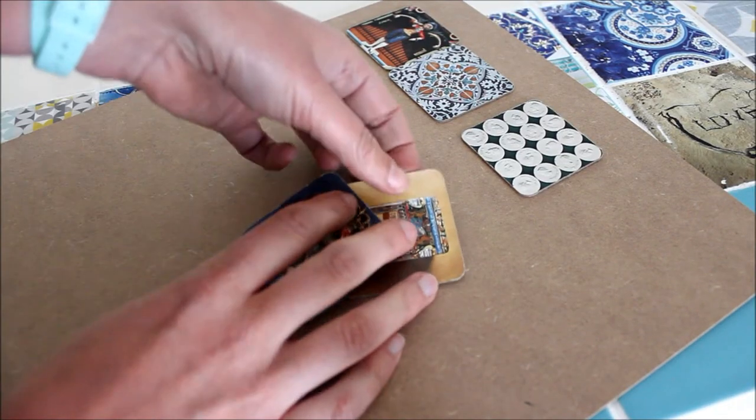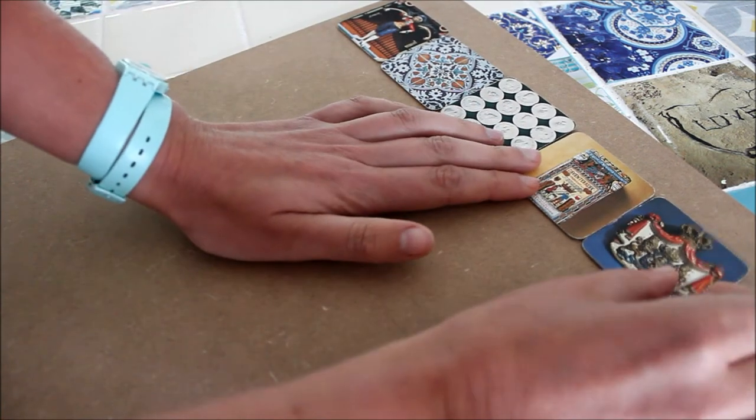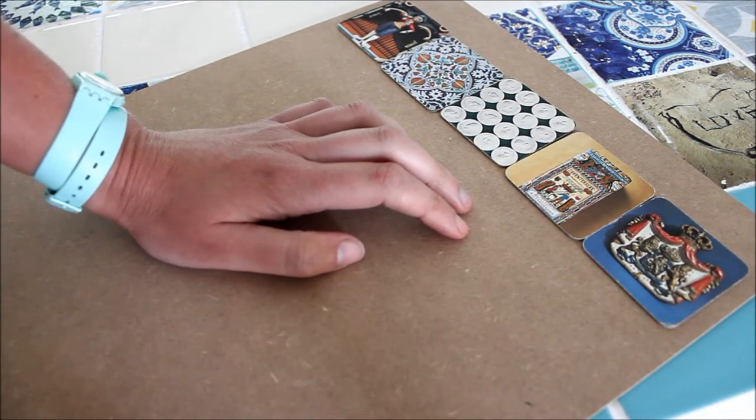Take the back out of your frame and calculate how many pieces you need. Mine is five wide and seven long, so I need 35 squares.